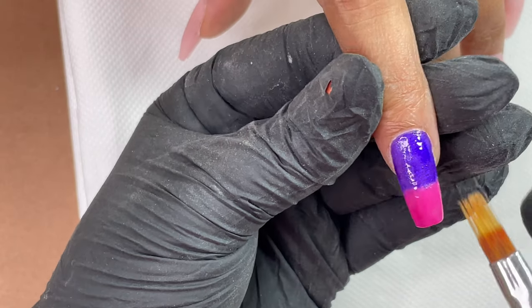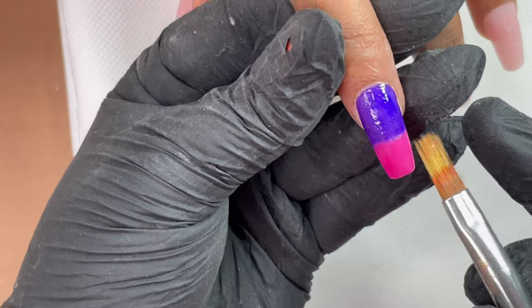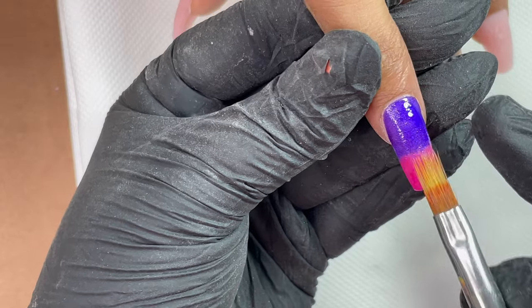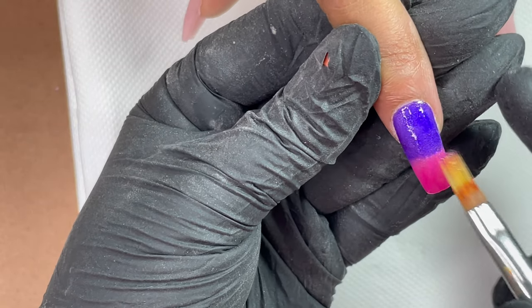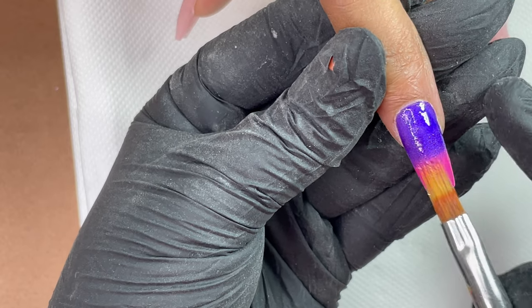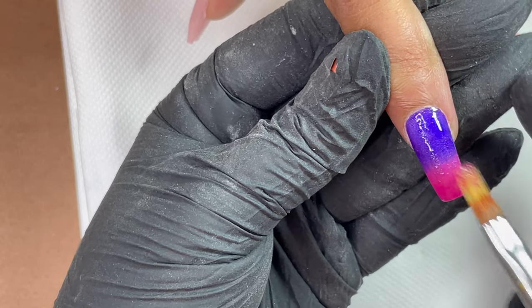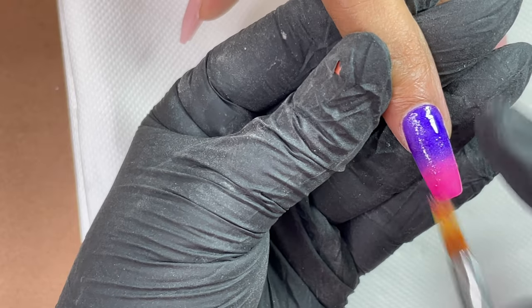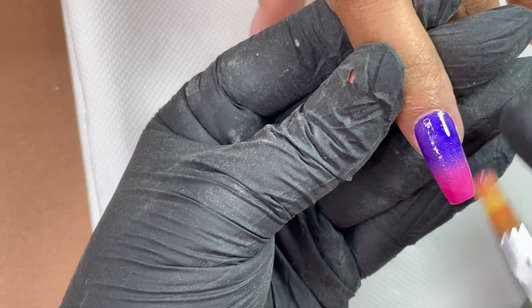Once I have the colors close to each other, I'll use an ombre brush to blend them. When I start blending, I use just the tip of the brush and gently try to blend the colors. Then once blended a little, I use the whole brush to gently pat down and make the colors really blend together so there is no hard borderline between the two colors.